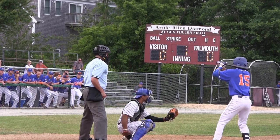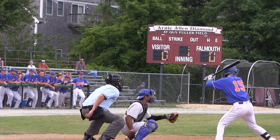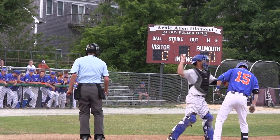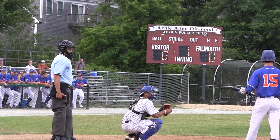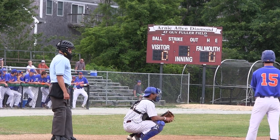I enjoy doing the Cape Cod Baseball League because of the quality of the game. You have the top college baseball players — I mean, the next level is professional baseball. If you're going to do a job and you're going to excel at it, you want to be with the best. And this gives me an opportunity to work with the best players and the best umpires in the country.